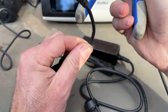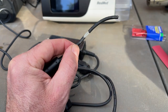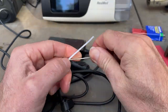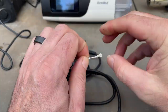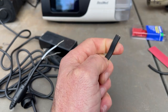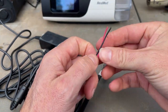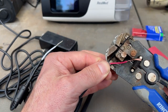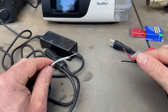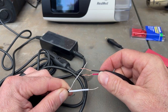Let's cut off the tip. Let's expose the wires. Now we'll do the same over here. So now we've just got to join up the red to the white — positive to positive — and the black to the unshielded one. That's negative to negative.